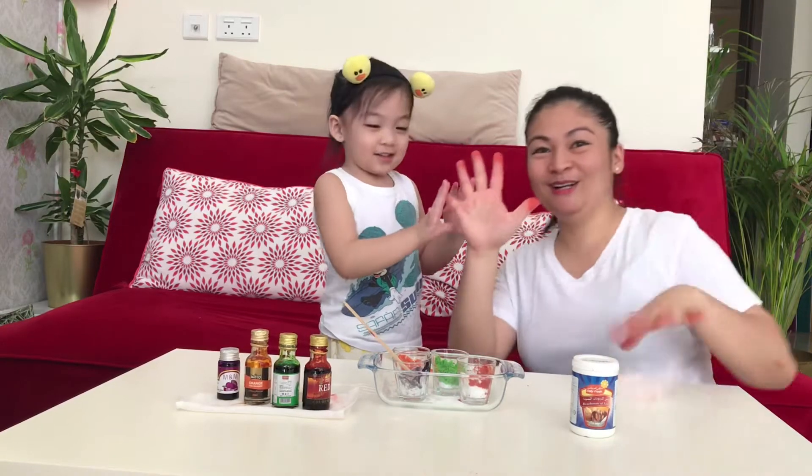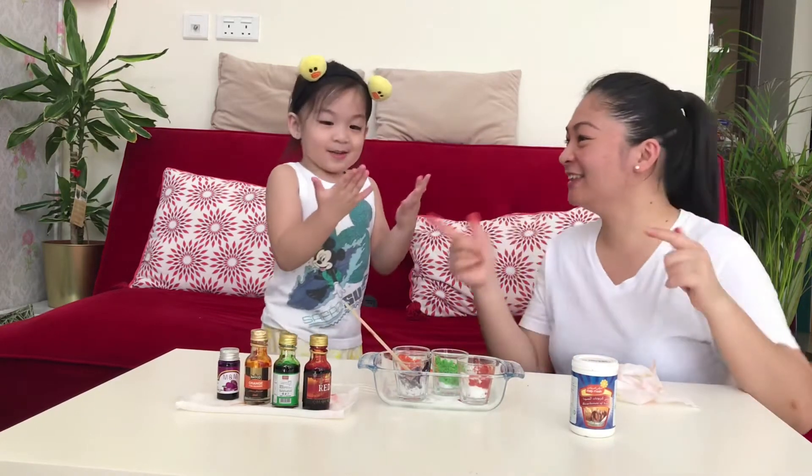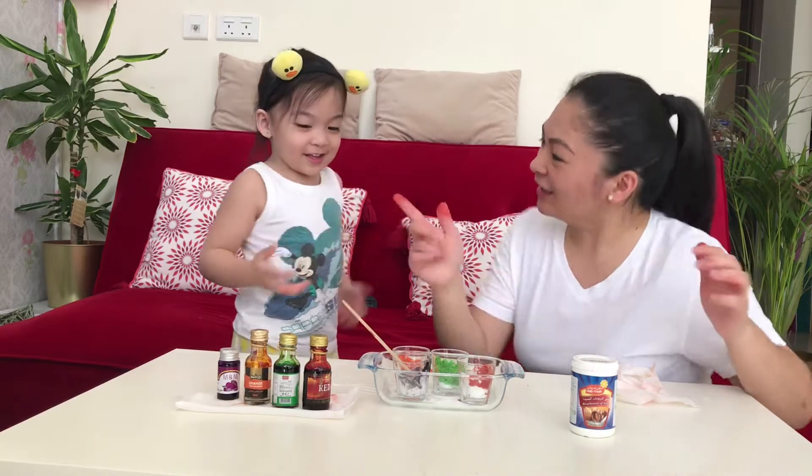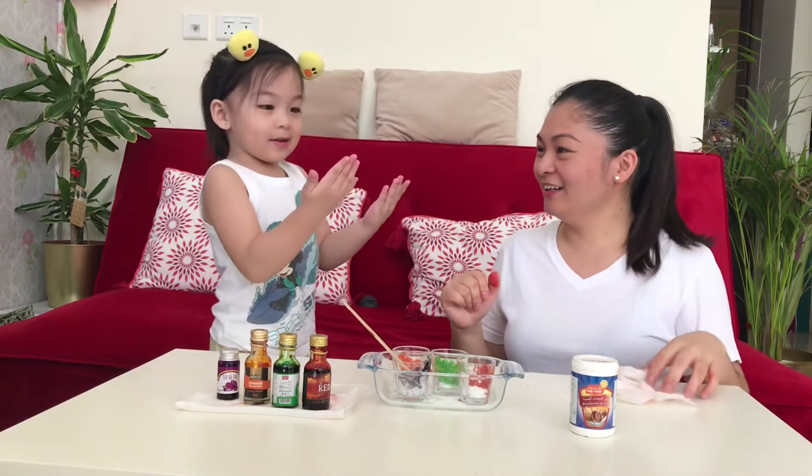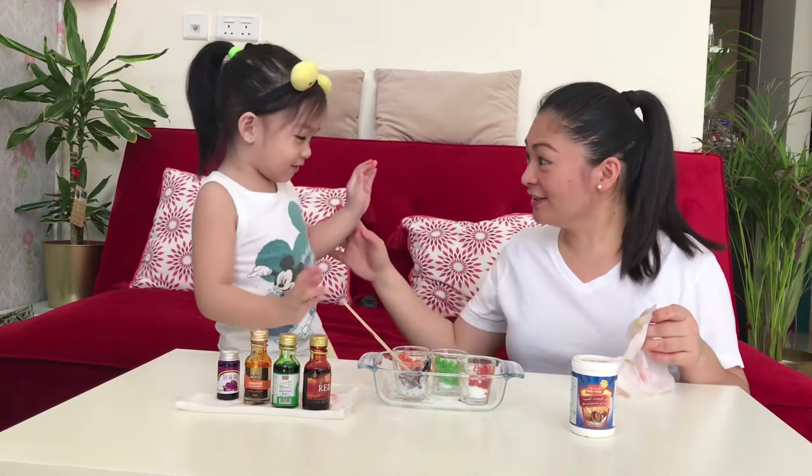I have so many colors. What color do you have? What color is that? This one, I have red. What color do you have? Red. Red also?